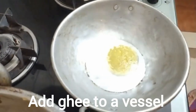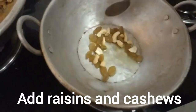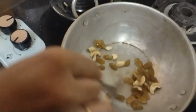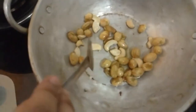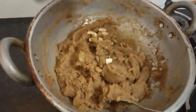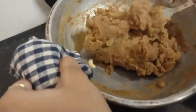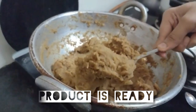I forgot to add the raisins and cashews earlier, so I'm going to add them now. Add some ghee to a separate vessel, fry the dry fruits in the ghee, then turn off the stove — the aroma is so good! Add the fried dry fruits with the ghee into the halwa and stir it in. Stir well — our halwa is ready to serve!